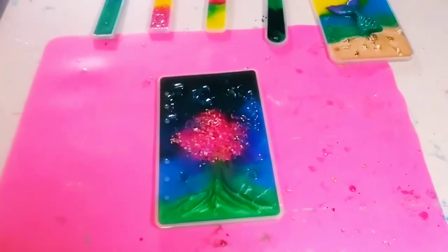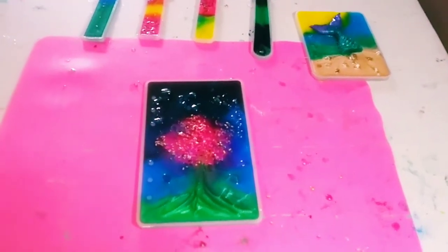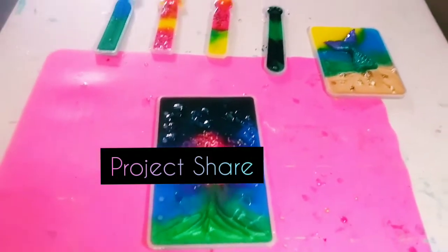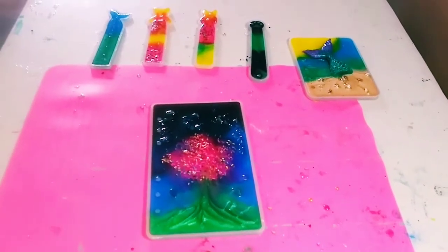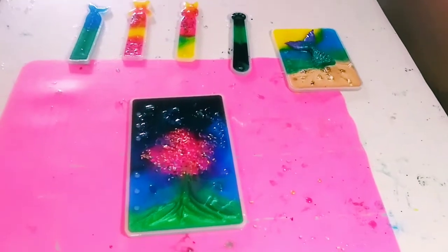Hey guys, welcome back to my channel, it's Marisa. How's everyone doing? Today is another project share. Since we are all in the house together, sometimes it's a little hard to find any quiet time to record.